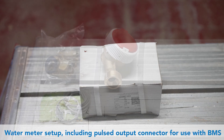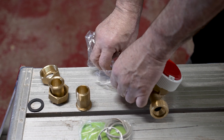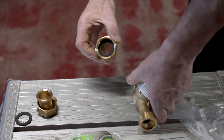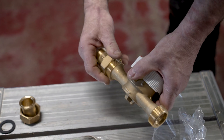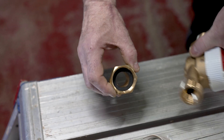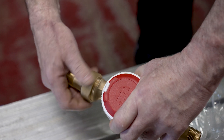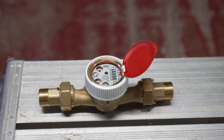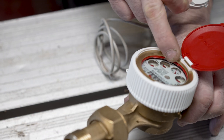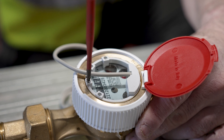This is the water meter, unions, washers and pulse output connector. Assemble the unions and washers. The pulsed output connector is fitted if you want to connect the meter to the building management system to record the volume passed. There are location lugs and a retaining screw to secure it in place.